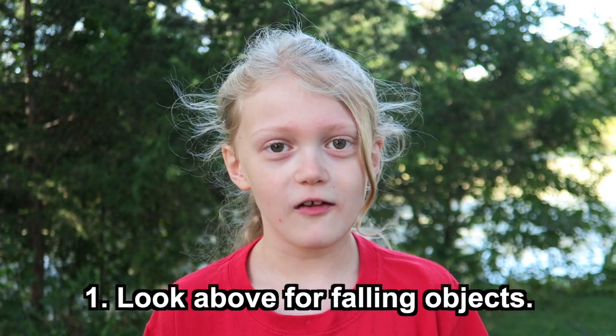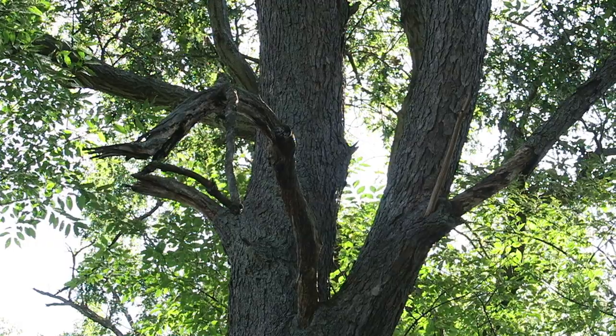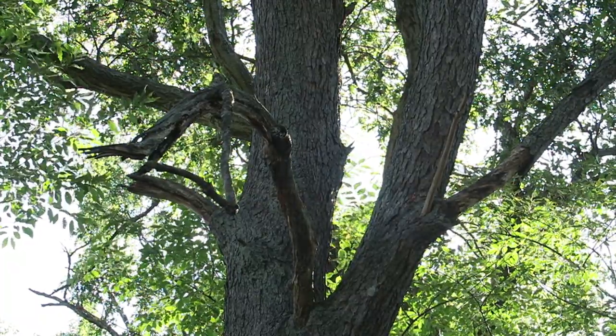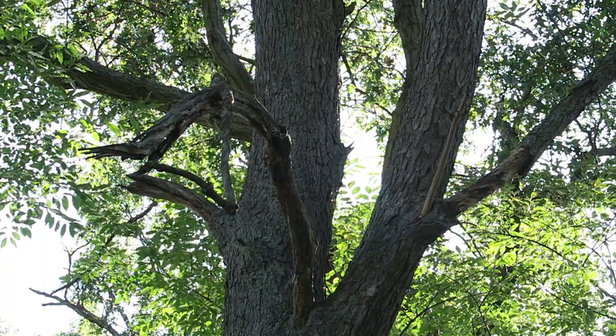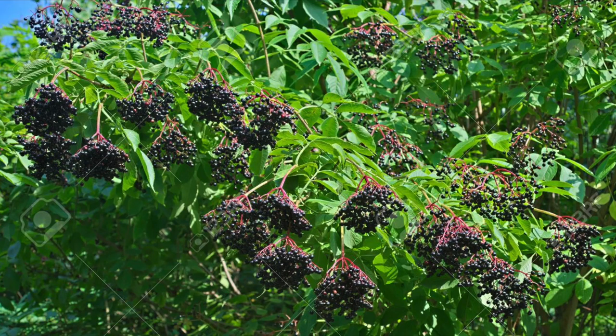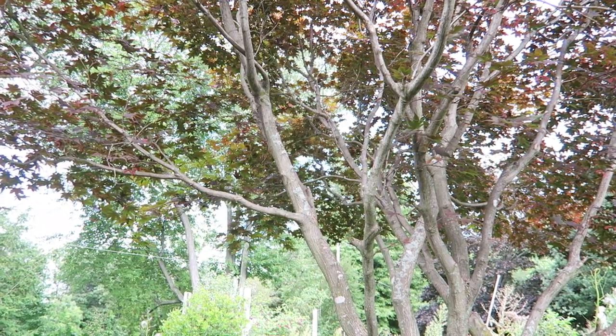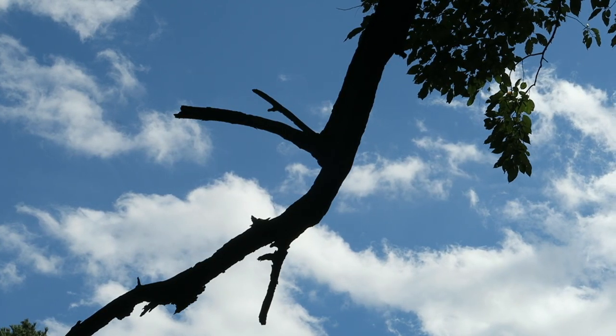Number one: look above for possible falling objects. Before you set up, look up. Nothing like getting skewered by one of these dead limbs, not to mention bird poop, berries, nuts, tree sap — anything that can fall from a tree. It's better to set up in an open area.